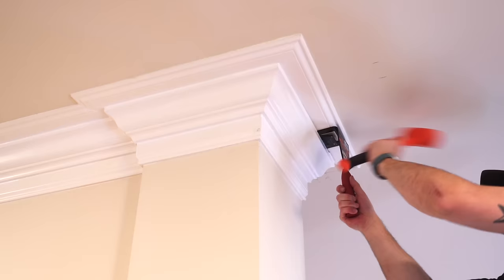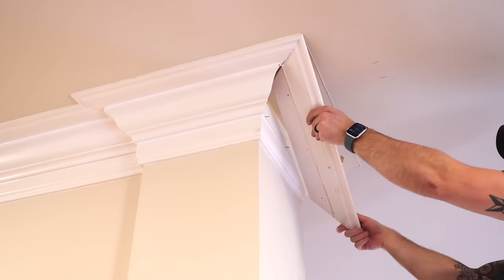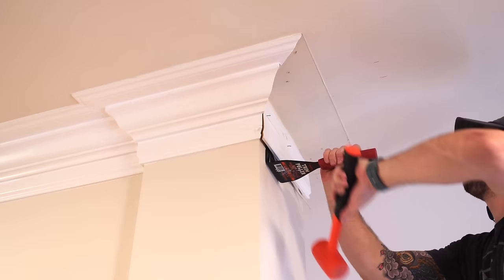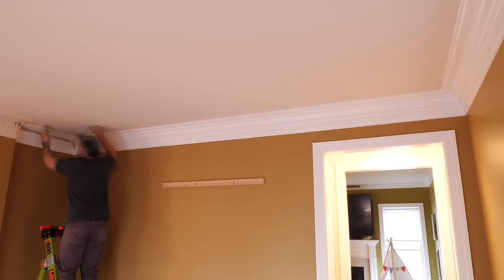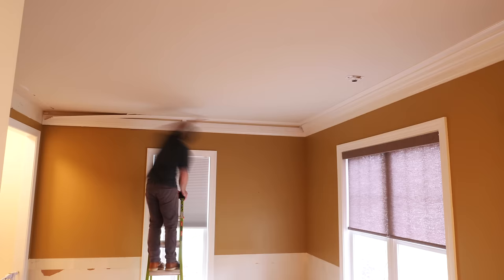Next, I needed to remove the crown molding. Whoever built this house really loved their molding, but it had to go to make room for the soffit I'd be building. The process was the same as the chair rail, except this molding was in three pieces. As I moved inside the room, I was a little less careful scoring the caulk because I knew the entire area would be covered by that soffit.